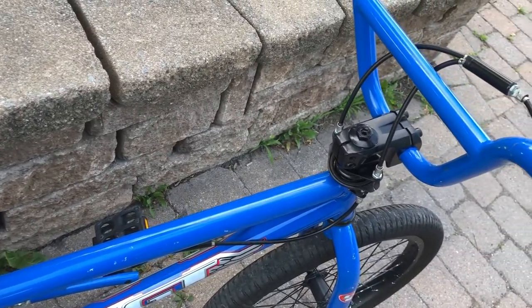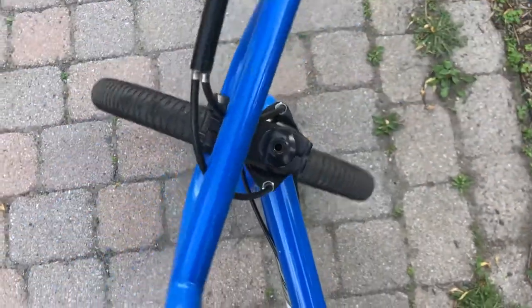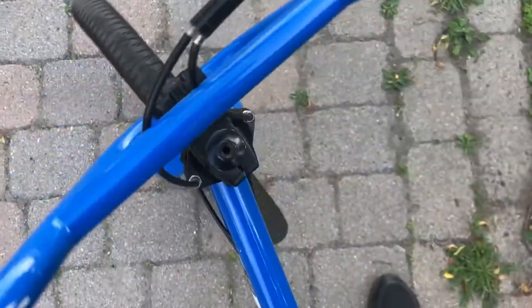Hey guys, in this video you'll find the installation of the gyro brake system on a GT BMX bike.